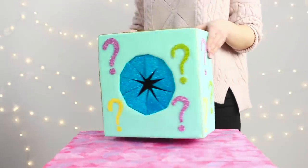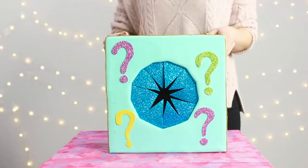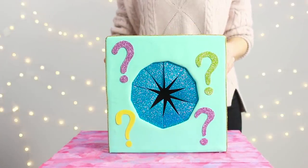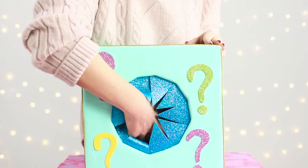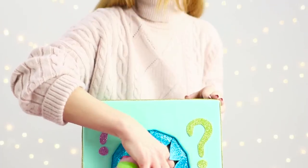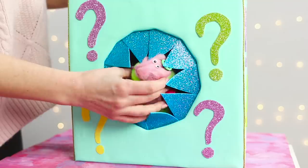Put a gift inside and hand the box to your friend. What is inside? I don't know! This box has more questions than answers. And only those who are not afraid to shove a hand in it will get their gift. For a greater effect, the gift should also be a little frightening — for example, this scary caterpillar.